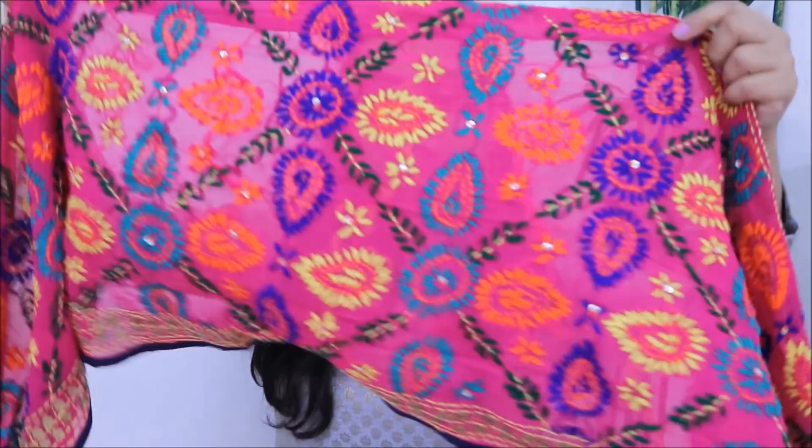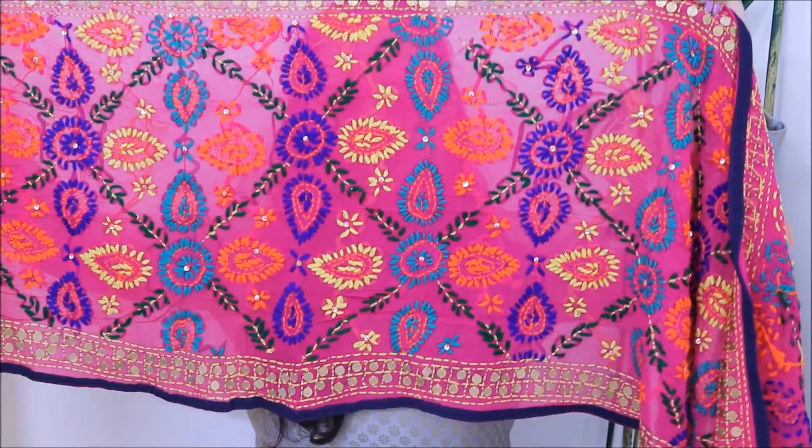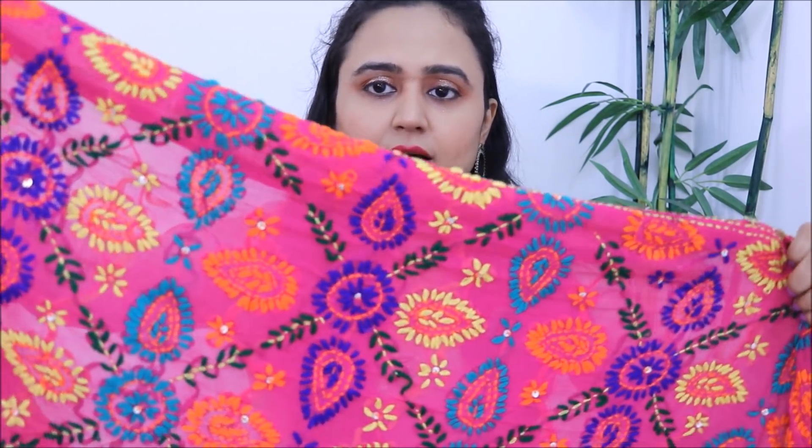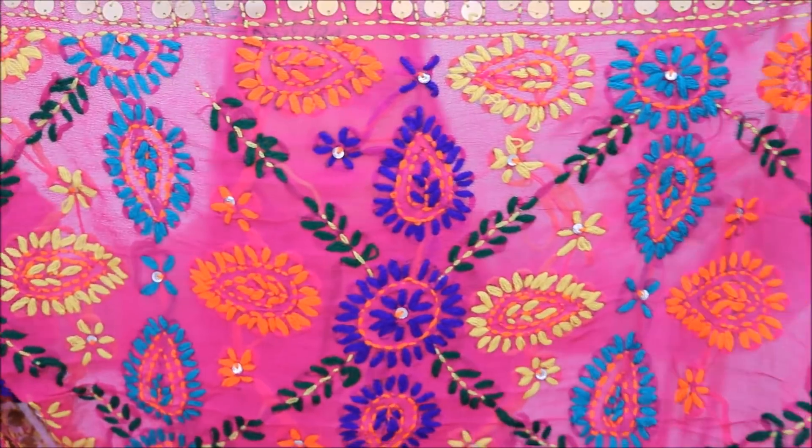So this next one is not quite a proper dhupatta — it's more like a stole. Its width is not that much, so it's a small scarf or stole that you can wear with denim or a skirt, and this size will be apt for that. This is a very beautiful piece — the fabric is georgette and it's full handwork phulkari. It looks very, very beautiful. I got this for Rs. 700 from Ajio. I know it's a little expensive, but given the quality of the fabric and the whole handwork, I think it's totally worth it.